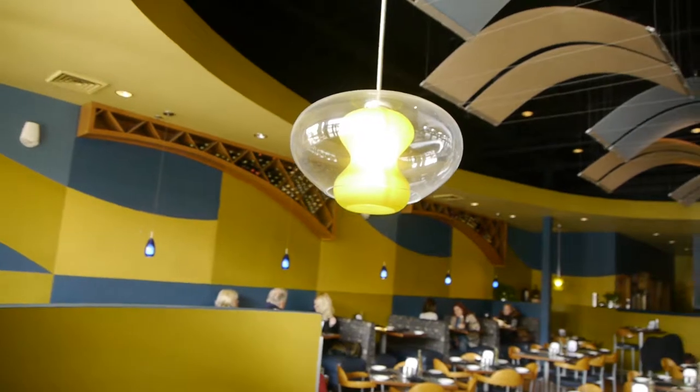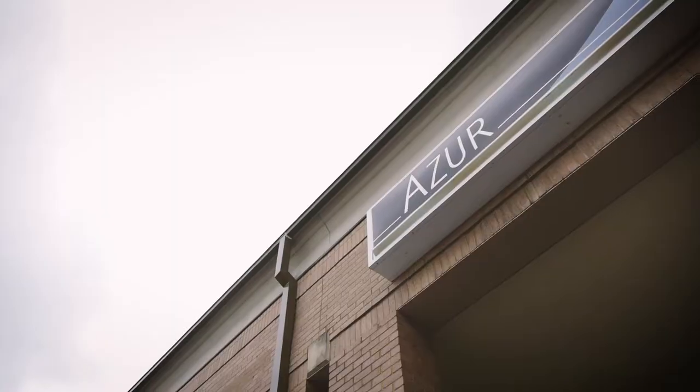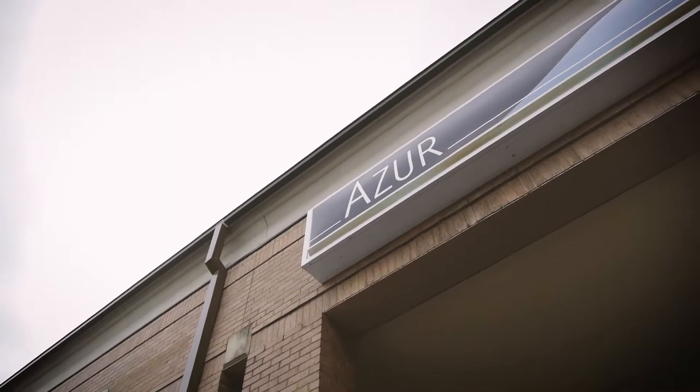Before heading back to the river, let's grab a quick bite with one of my friends in the tall white hats and striped pants. He's apparently caught a fish of some sort and wants to show it to me.